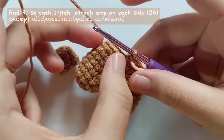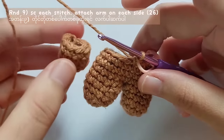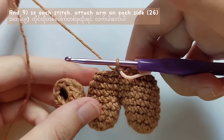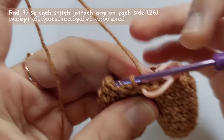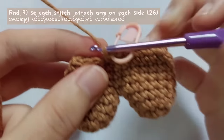In round 9, you will also have to make single crochet into each stitch, but when you reach the side, you will have to attach the arm and repeat making the stitches. Then when you reach the other side, attach an arm. You have to complete round 9.